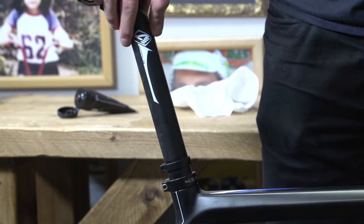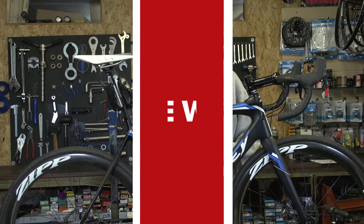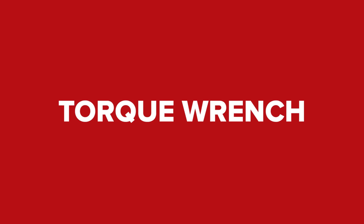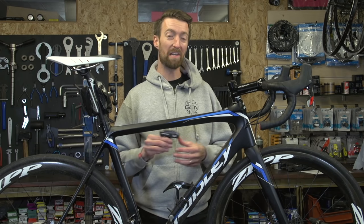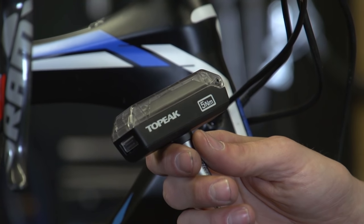We've got a whole host of videos here at GCN on our maintenance playlist which will really help you in this regard. Now the next thing you can do to prolong the lifespan of your bike is to use a torque wrench. You might be wondering how, but I'm about to explain.